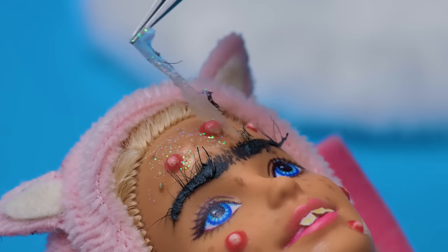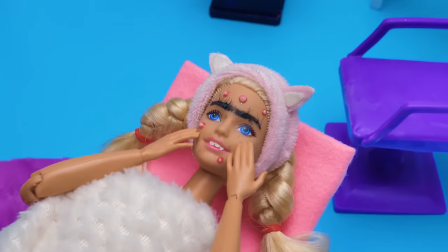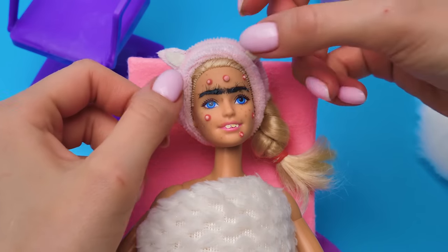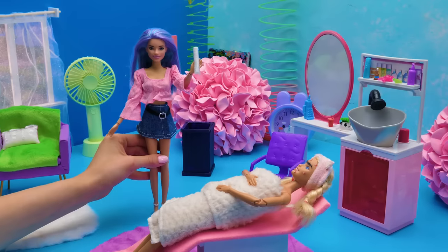It comes off easily, like a film. It's a pretty good feeling. The pimples have not gone away yet. Perhaps we have one thing left. I got you, Barbie. I'm getting started. By the way, after our wonderful face mask, this process goes easily. Excellent. It remains only to remove acne marks. No cosmetic procedure is complete without cotton pads.